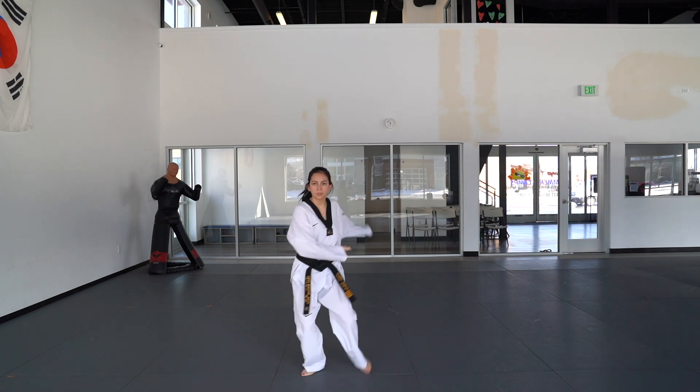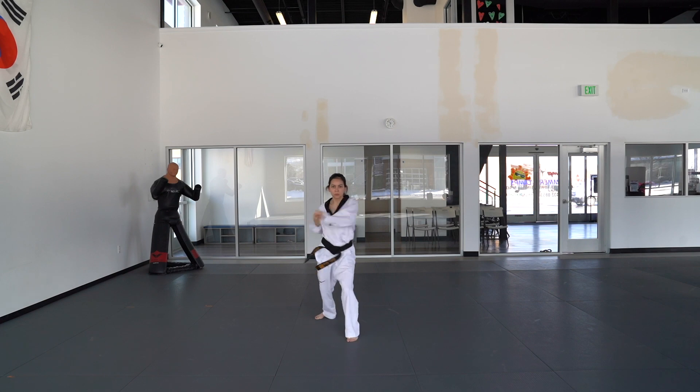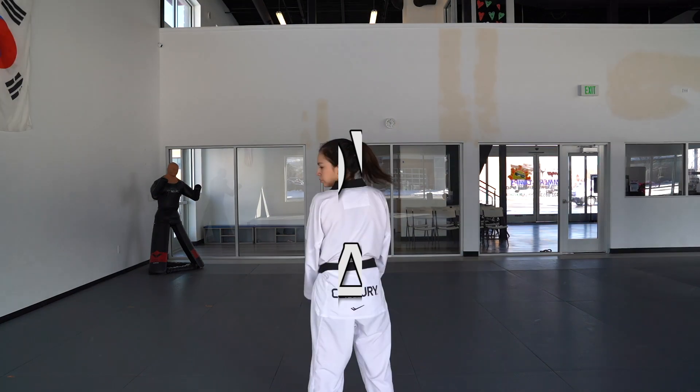Step back and do the same thing on your other side. Step back, left hand's going to do a middle palm block, then punch. One more step back into another front stance, right hand's going to do a middle palm block and punch. No kiai here at the end.